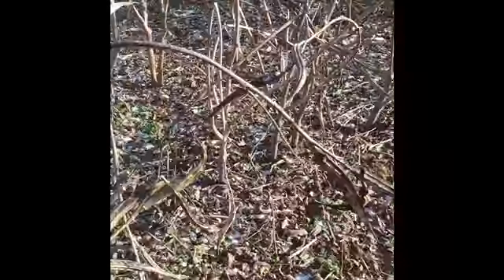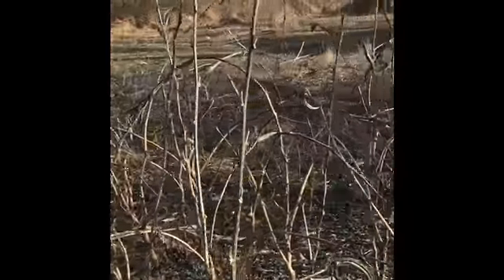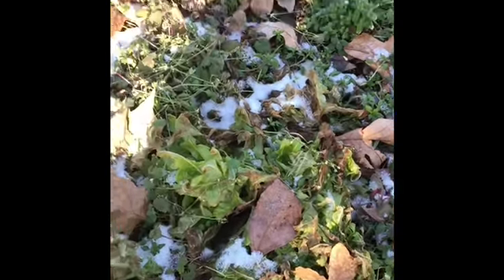Over here's my okra. It's dead too. We go over here, there was some lettuce right there. It's dead too. I'm sure everybody else's garden looked about like that too.